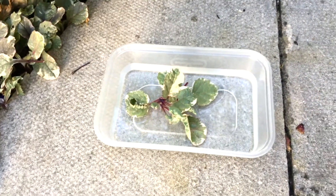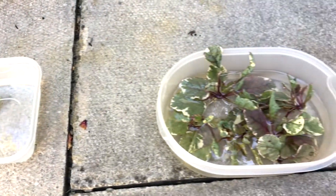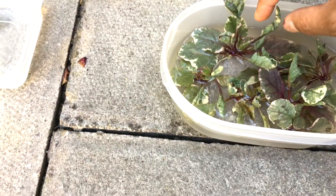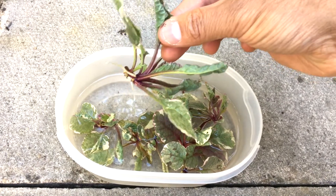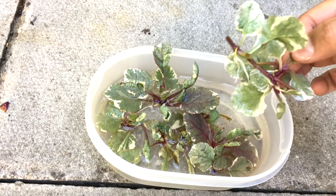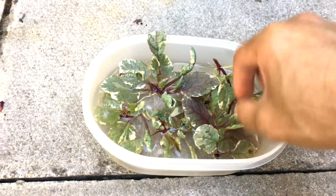I've taken some cuttings already - this was about three to four days ago. If I just lift this you can see it's produced some beautiful roots. In here I have probably about five brand new plants ready for me to pot out.